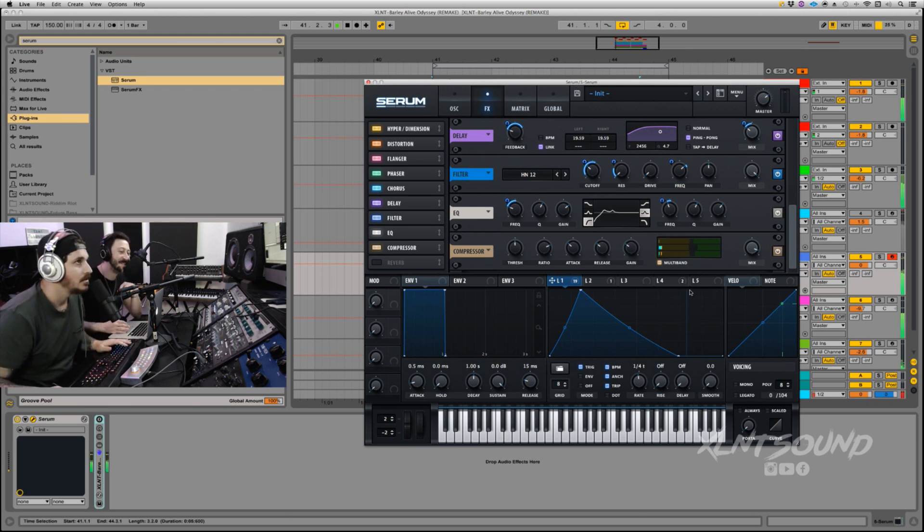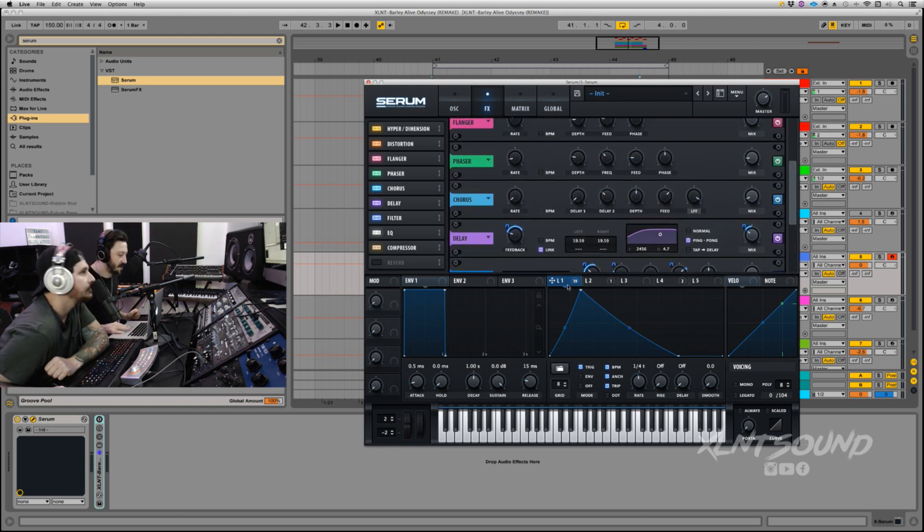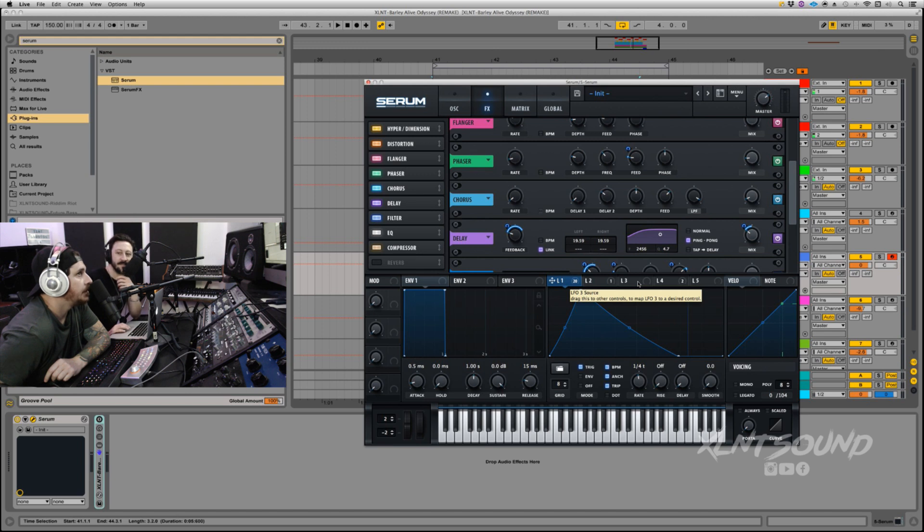By itself that's already a sick sound — if you just want to add an OTT or saturator after that's pretty sick. We're trying to get it to sound more like Barely Alive. Also one more LFO thing — put LFO 1 on the phaser feedback, set to about 4. It's barely doing anything but it makes all the difference. I got all the distortion stuff set, that's good.